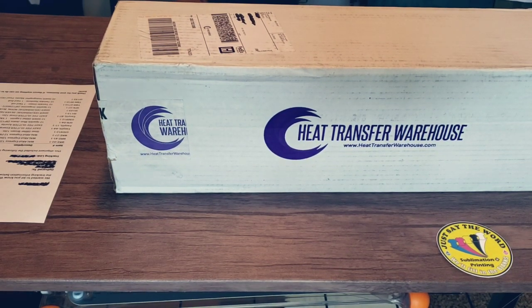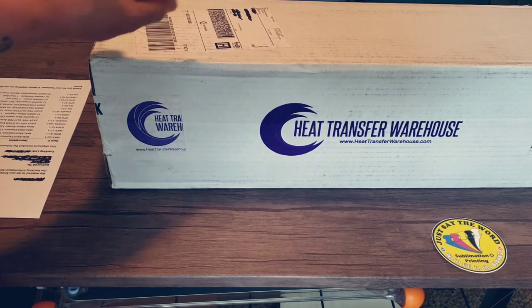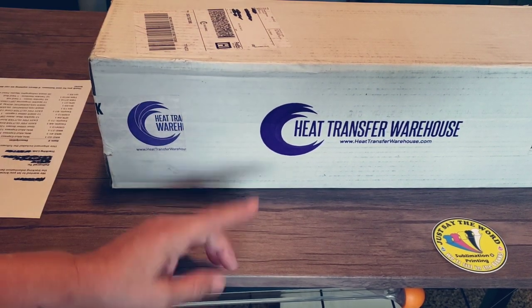Hey there, in today's video I'm gonna be doing an unboxing from Heat Transfer Warehouse. I'm not really gonna show myself because I just want to show you the product, so let's get started.